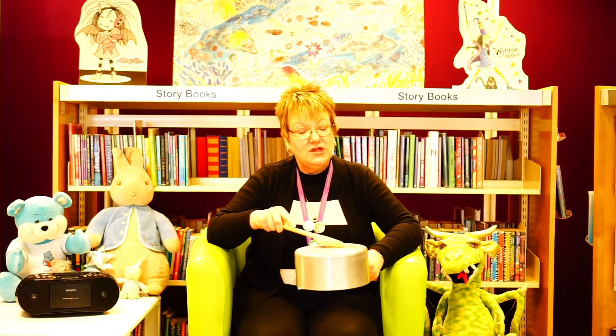Anansi plays with two drums, then he plays with three — two, three. And Anansi plays with three drums — one, two, three. And Anansi plays with three drums — one, two, three.